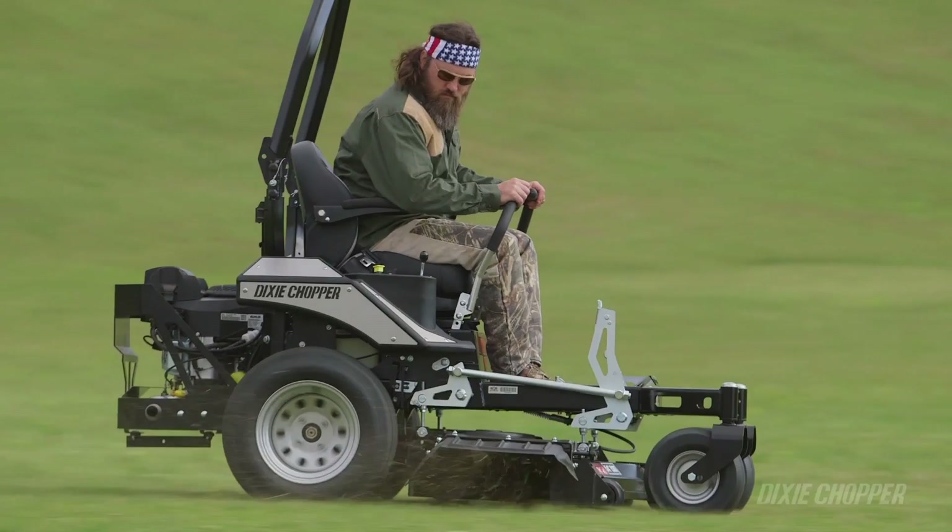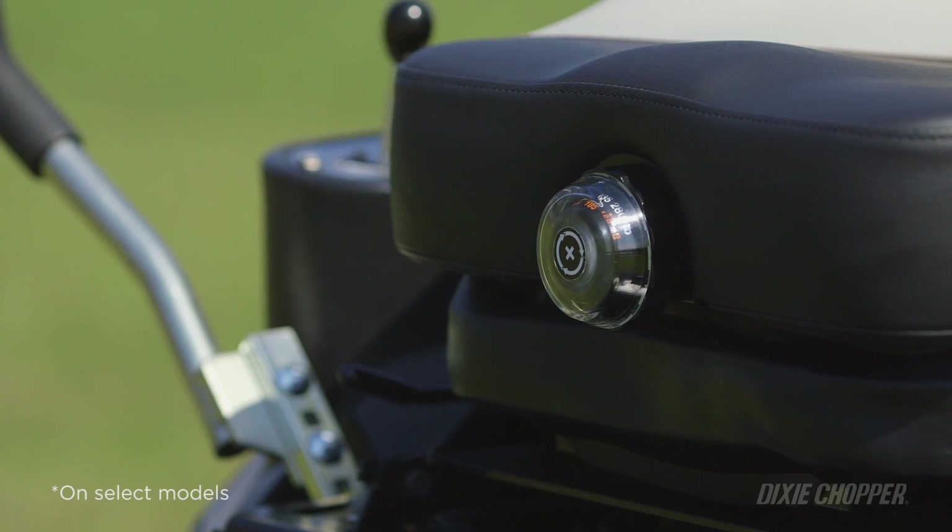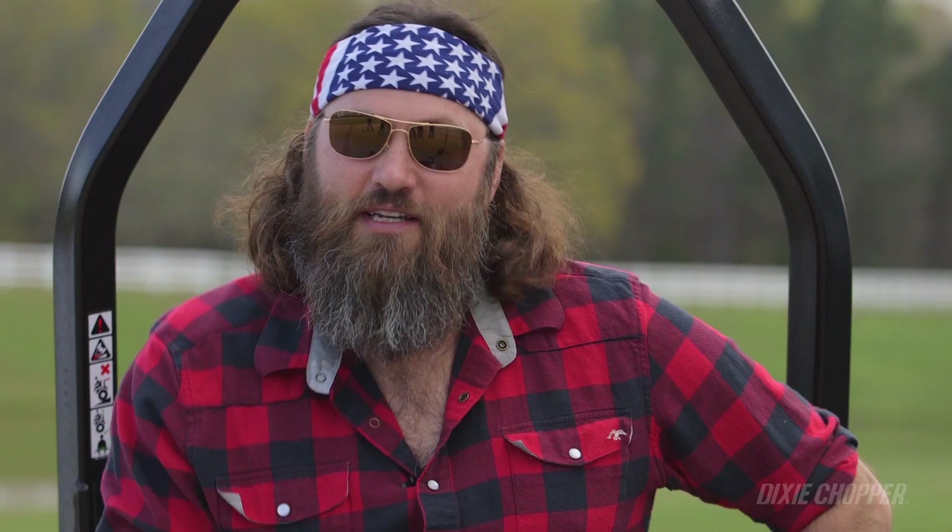One of my favorite things about the Blackhawk is this suspension seat. This thing is awesome. You can even dial in your weight. I dial in my weight, and then when I get off, I dial it down just a little bit more — so just in case someone saw me get off, they think I weigh a little bit less.